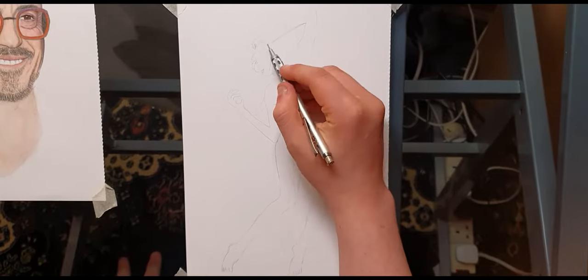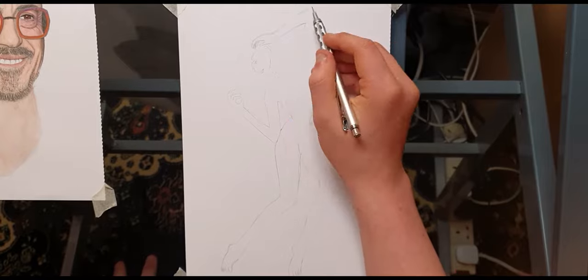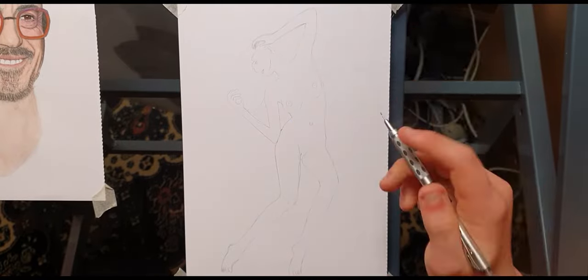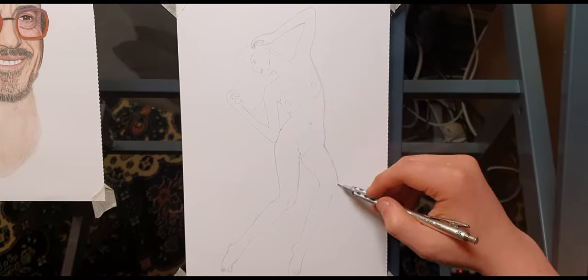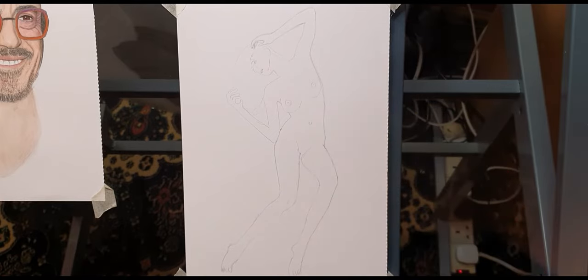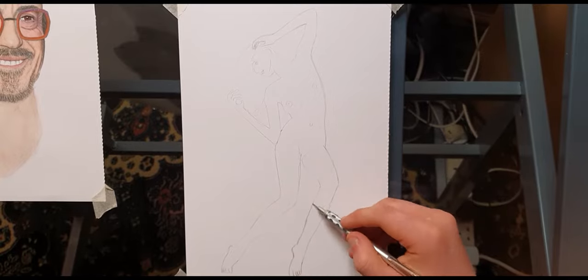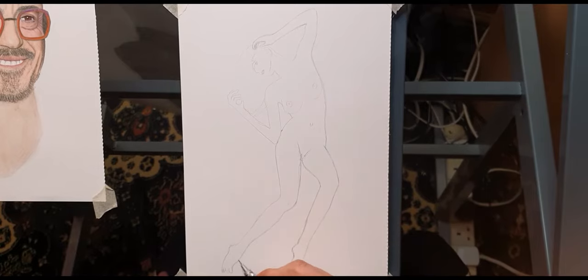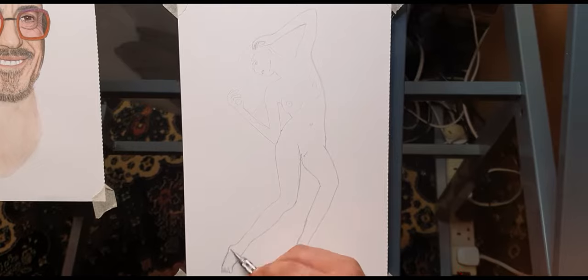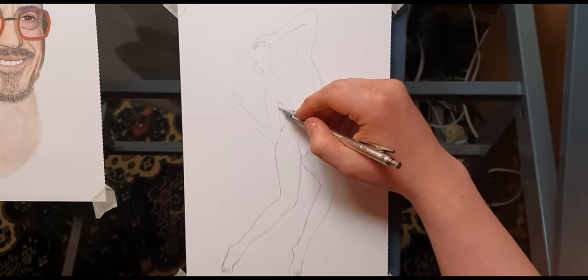Welcome to my first tutorial — we're going to be learning how to draw a nude girl in this one, which is actually quite fun. What I'd usually suggest for this sort of drawing is to do a nice formatted straight line down the center. First off, for starting out, find a model — don't draw from your imagination. Find a reference image on Google or wherever you prefer.